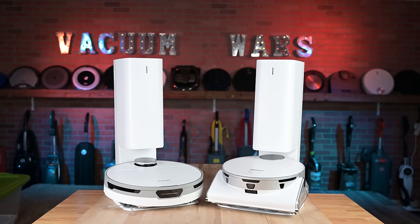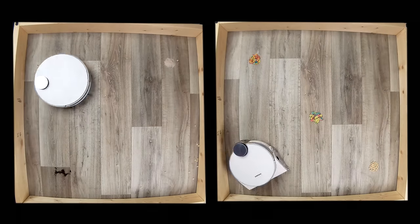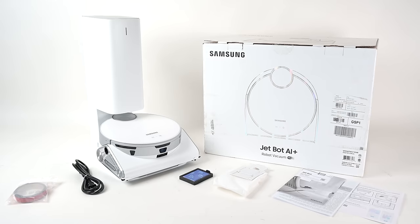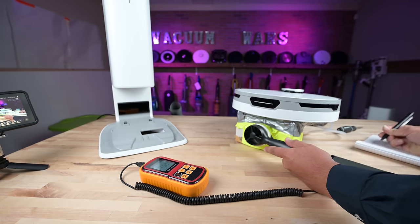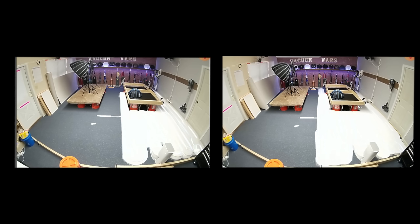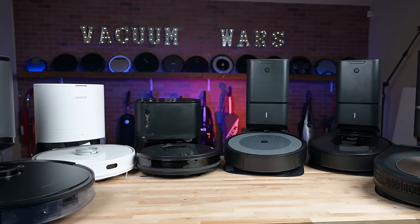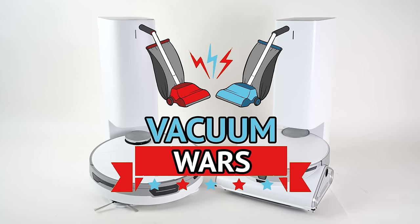Hey everybody, welcome to Vacuum Wars. This week I'm reviewing two new robot vacuums from Samsung, the JetBot Plus and the JetBot AI Plus. I put them both through all kinds of tests to see how they compared to one another and how they compared to other premium robot vacuums. Links in the description and let's get started.